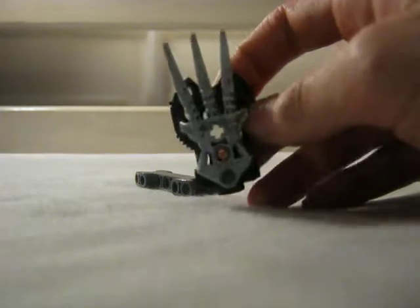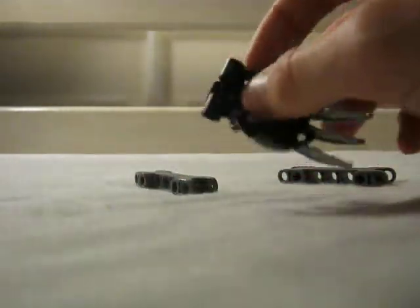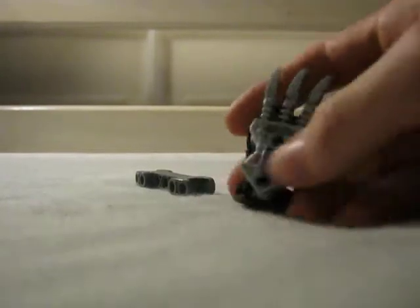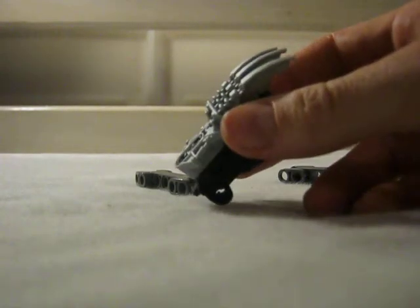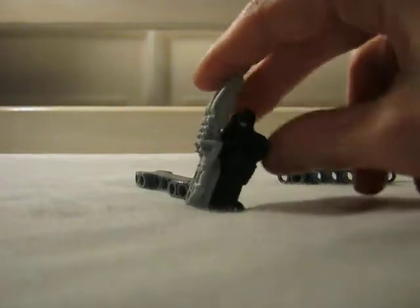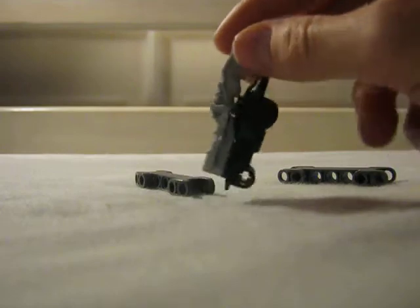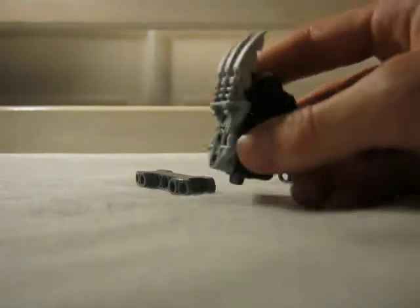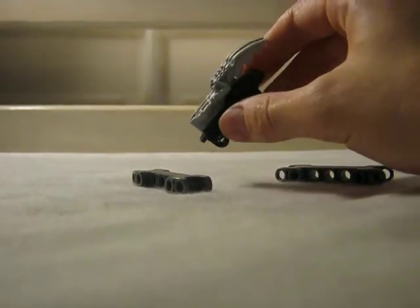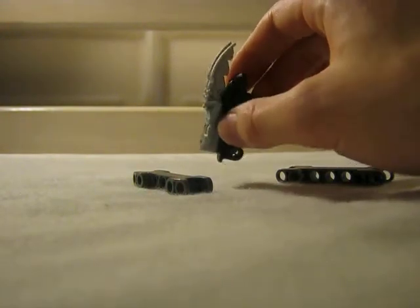At the moment I don't have use for this, so I hope you guys will enjoy using this in one of your MOCs. You can use it for a Toa of Earth on his shoulders if you want to give him clawlike details, like a real Toa of Earth, but don't want him to have actual claw hands. That's actually the reason I created this, and I think it works out pretty well. I like it.